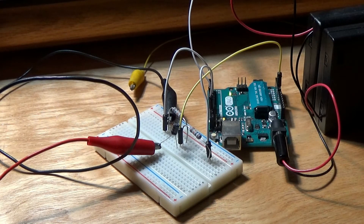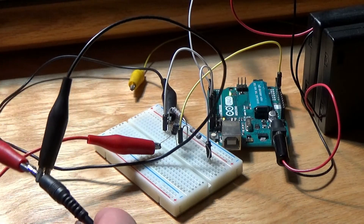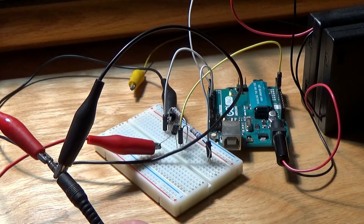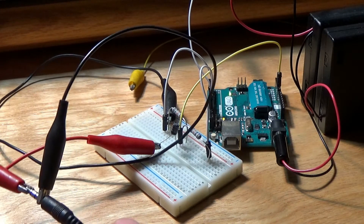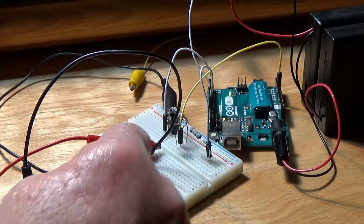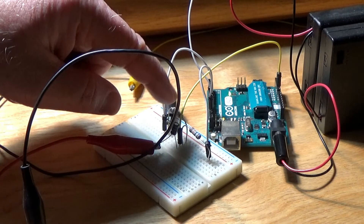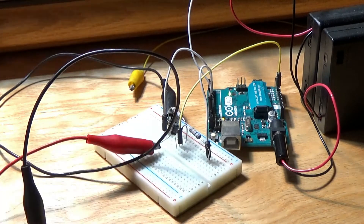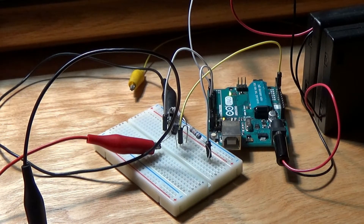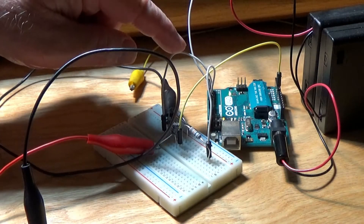Here's what I've got going on: a 3.5mm jack from the computer — the ground obviously, and one channel of the stereo connector hooked to the electrolytic on the positive side. The negative side goes to two resistors — a voltage divider of some sort — and the output goes into one of the analog inputs on the Arduino board.